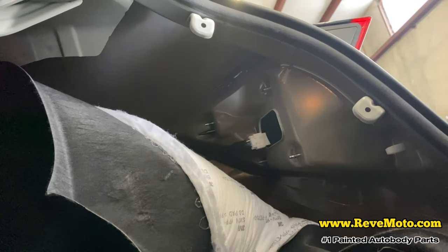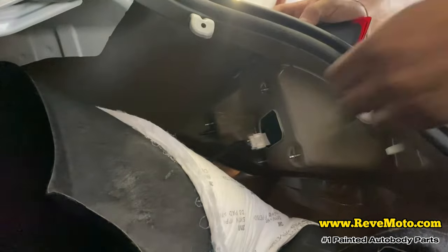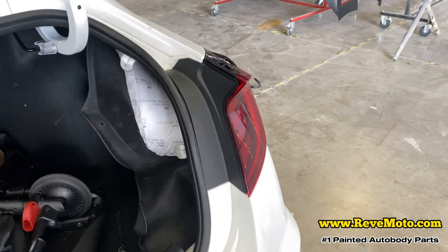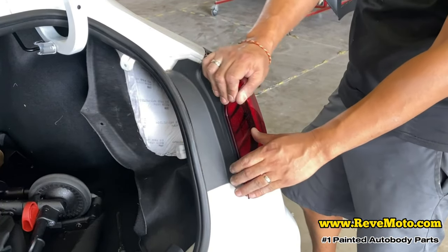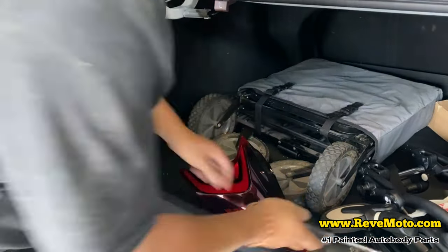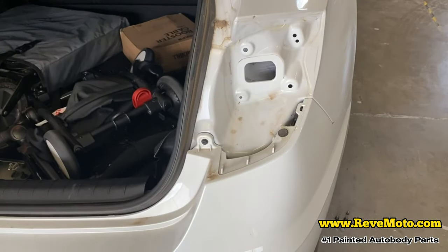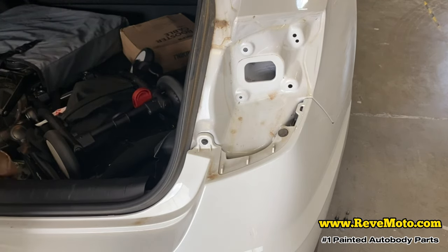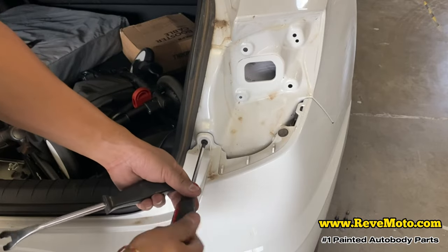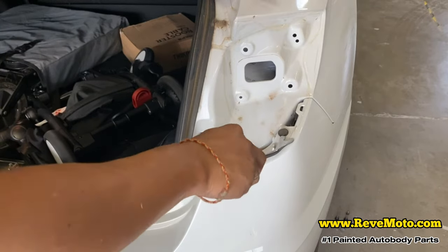After that you guys can see there's a plug right here — go ahead and unplug that. It's like a little clip right here — just press down that clip and it takes right off. Once you guys have that clip off and also those bolts off, go ahead and wiggle it like that, and there's your taillight. You've got a pushpin right there and a screw — you'd probably just use a screwdriver to unscrew it. The other one is a pushpin, so you know how to do it — we did it a few minutes ago. Do that on the other side.